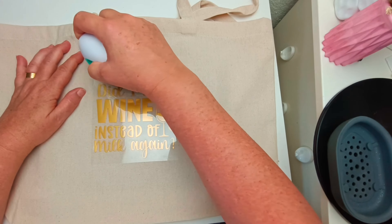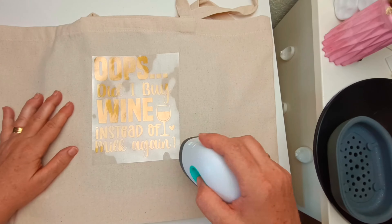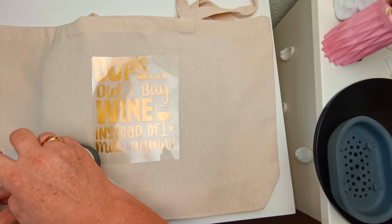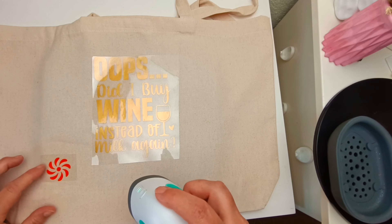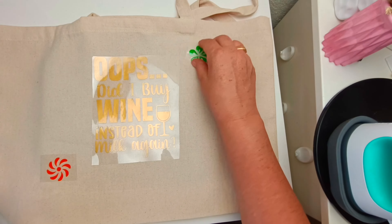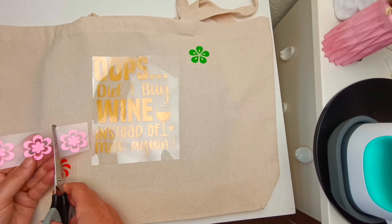I made sure that was nicely centered and then once it's all heated up I just lightly press down. You don't want to press down too hard - lightly press down for about six to eight seconds and if you find that's not enough you can always do a test.